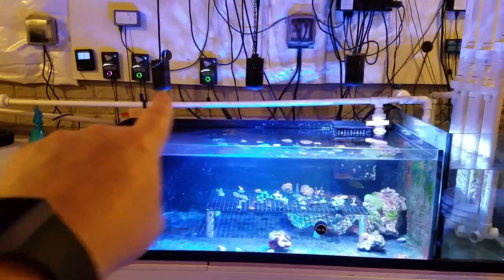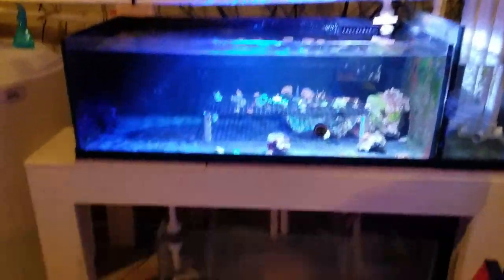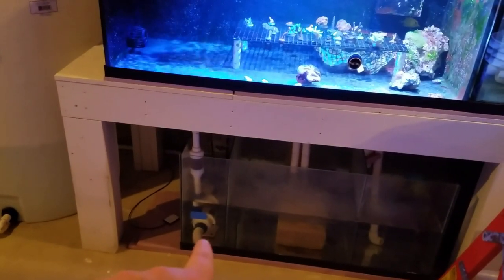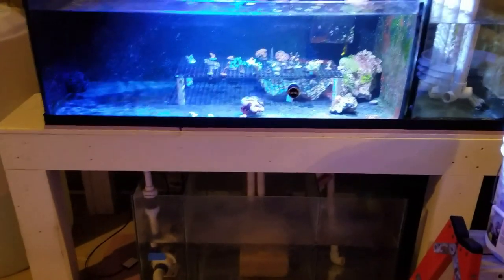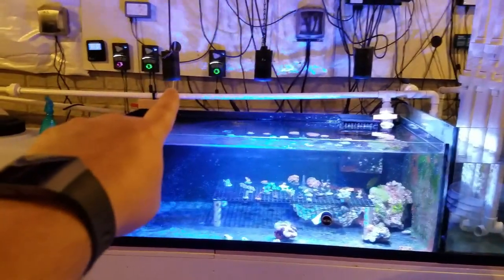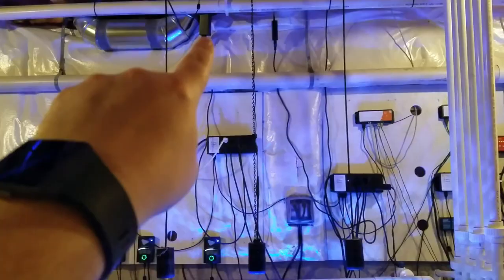I stopped using one light because it kept tripping a GFI breaker on the wall. That caused a problem because it would kick the pump plugged into that outlet — the pump wouldn't work and all the water coming through would overflow onto the floor. After that happened a few times I learned my lesson, separated everything, and sourced it back to this specific light or its ballast being the problem.